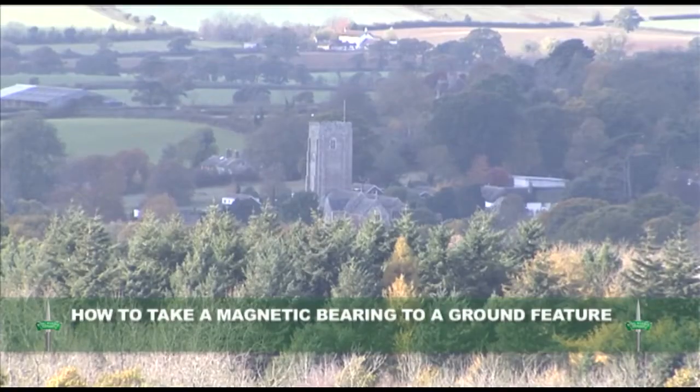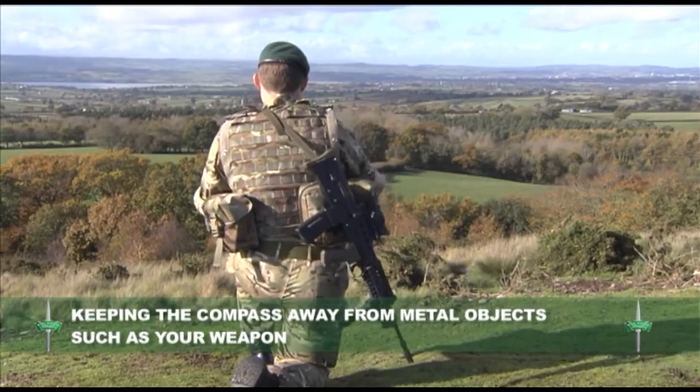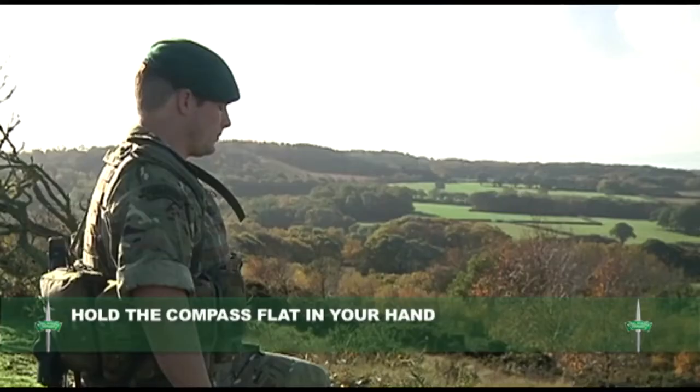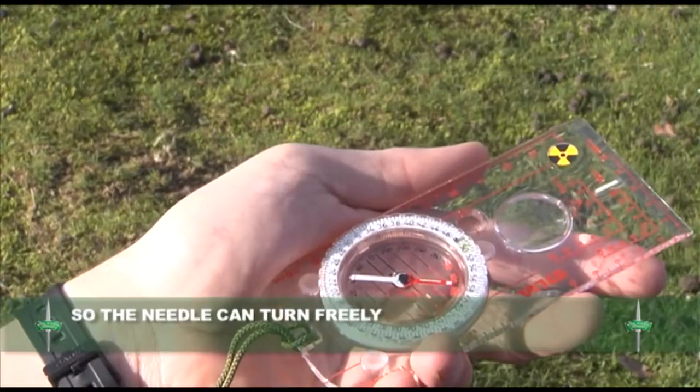Now we will look at how to take a magnetic bearing to a ground feature. Keeping the compass away from metal objects such as your weapon that could affect the reading, hold the magnetic compass flat in your hand so that the needle can turn freely.